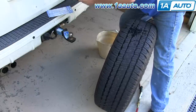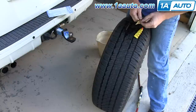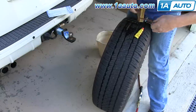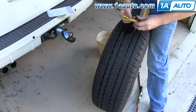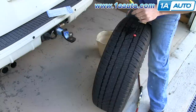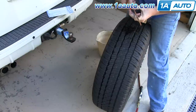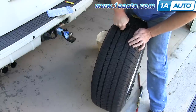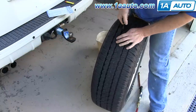Then we're going to take our other handle, which is the threading needle, and our repair. Take our repair off and put it right in the middle of the threading needle. This is some rubber cement solution — I'm going to coat the repair with it. Then I am going to stuff the repair down into the tire, so it's still sticking out a little bit. I'm going to turn it until I see that starting to turn, then I'm going to pull out quick.